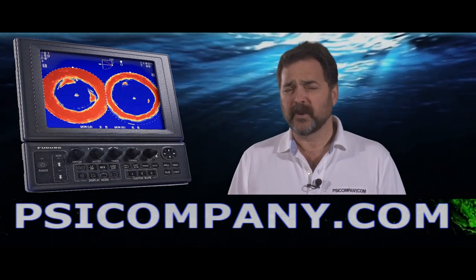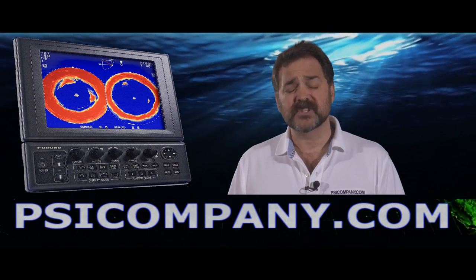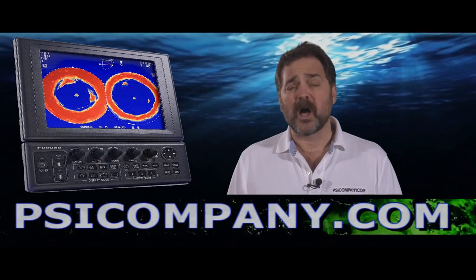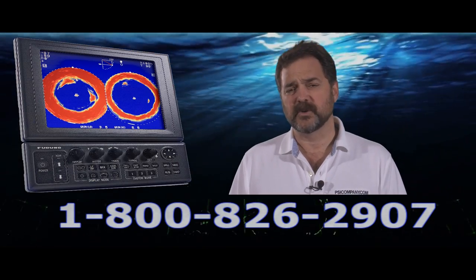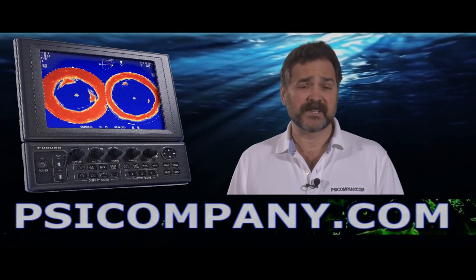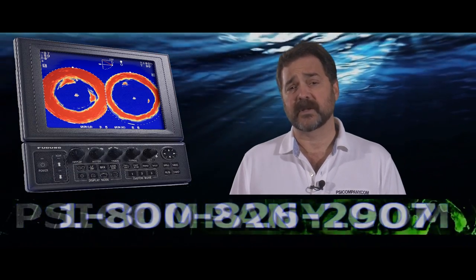The CH300 delivers a terrific picture with a variety of features including full circle scan or vertical scan style components. You can also integrate this into your navigation equation and use your video plot as part of the screen. It's an excellent fishing tool, but although it was primarily designed with fishing in mind, it also makes an excellent navigation sonar — giving you the benefits of both.